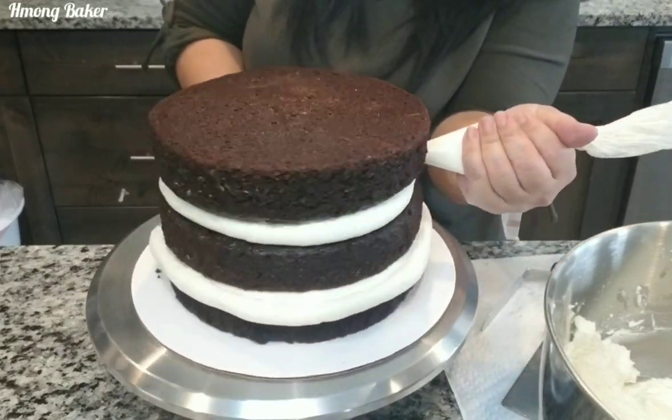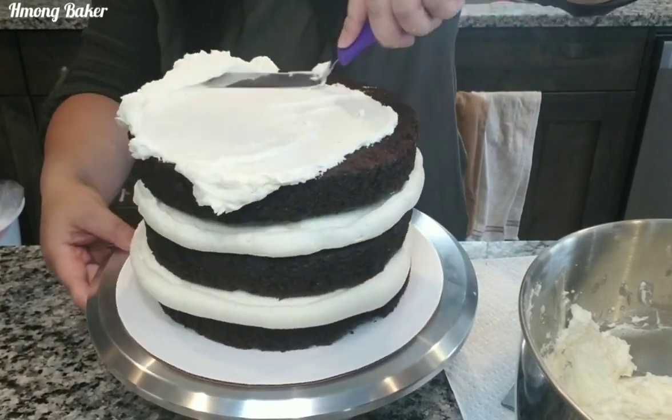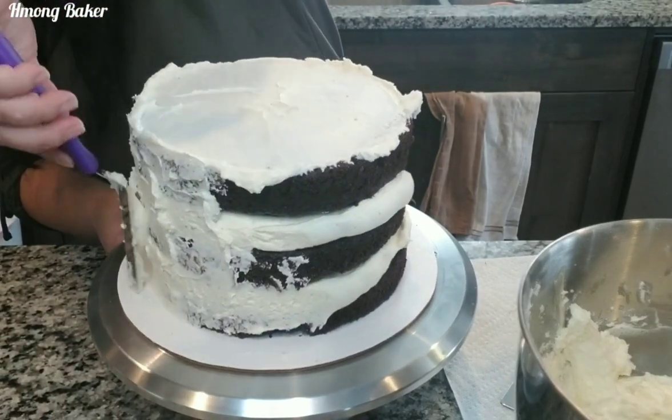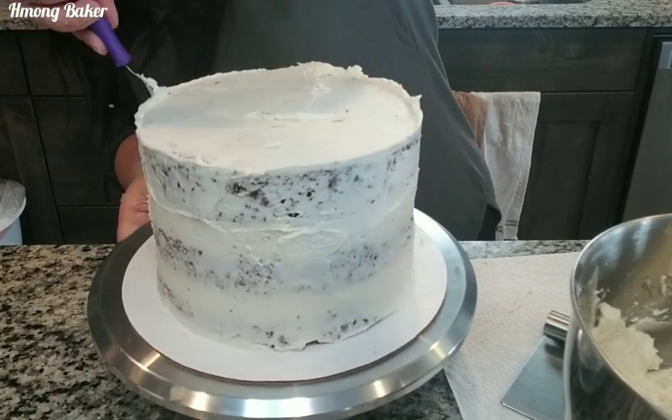Then I go in and fill in any gaps in my cake. I put a small dollop onto the top and work my way down all the way to the cake board. A crumb coat is necessary if you do not want any crumbs showing — this light buttercream will help seal in any crumbs.